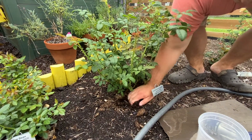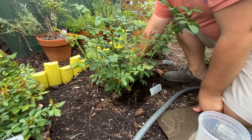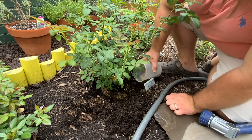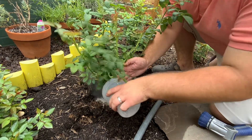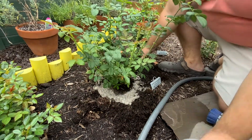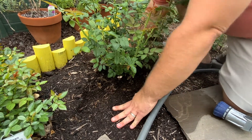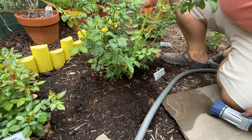So I'm kind of digging a trench here to pull the mulch away. Now that I have that trench in place I'm going to sprinkle this around the base, then I'm burying it back under the mulch, and then we're going to water it in.